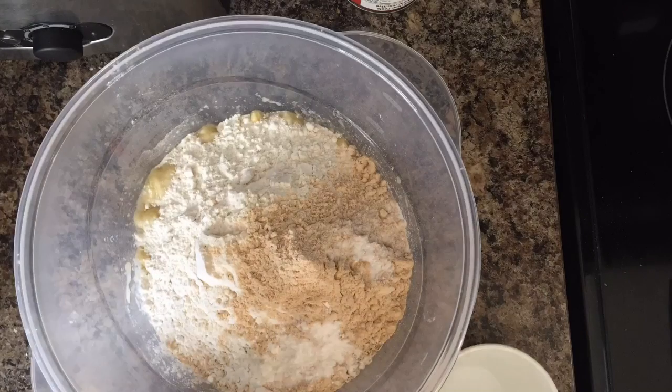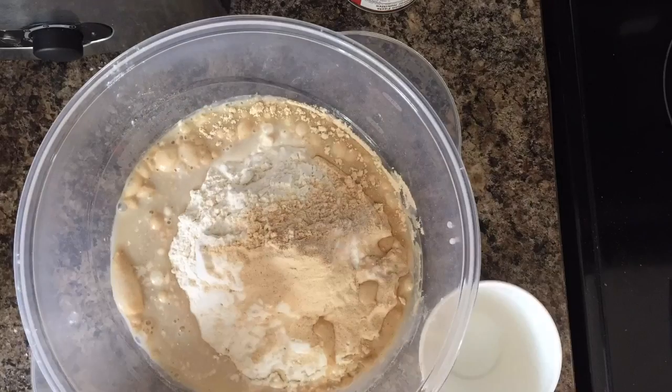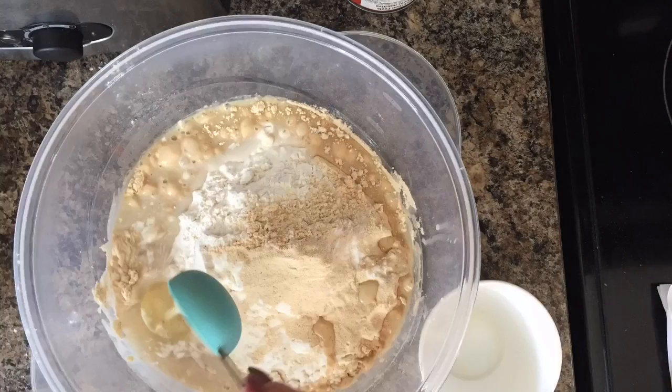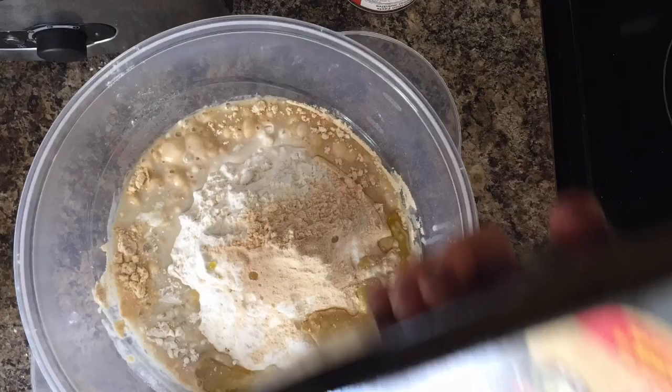You'll need half a cup of creamy cashew milk — I use the unsweetened vanilla flavor, but you could use the original if you prefer. I did end up adding a splash more later, so you could add that now. Then I add two tablespoons of egg whites.